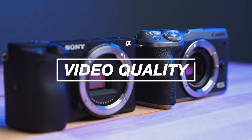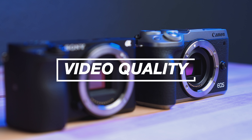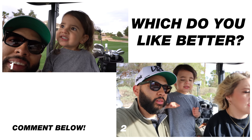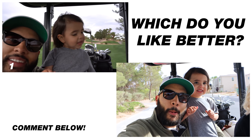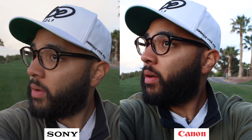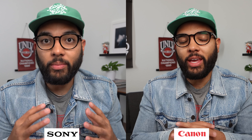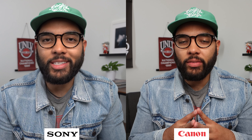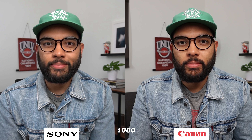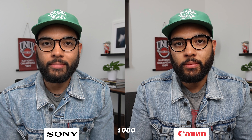The first thing we're going to talk about is image quality — this is just how your video will look straight out of camera, straight out of the box. Though these both shoot in the same frame rates in 4K at 24 and 30 frames a second, I think the Sony is superior in 4K when compared to the M6 Mark II, just a little bit in sharpness. Now it's important to note that when you drop down to 1080 for slow motion like 60 frames per second, the actual 1080 quality of the Sony A6400 is not that great, but the M6 Mark II looks way better in 1080.